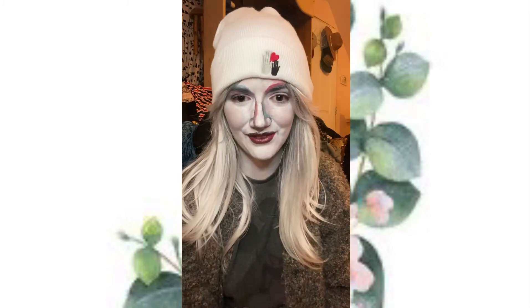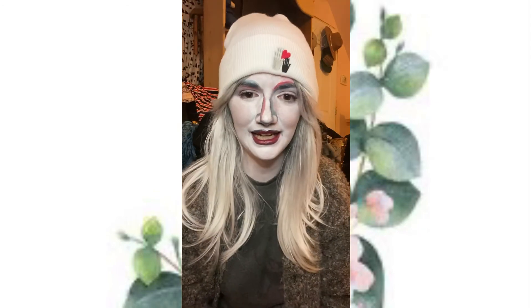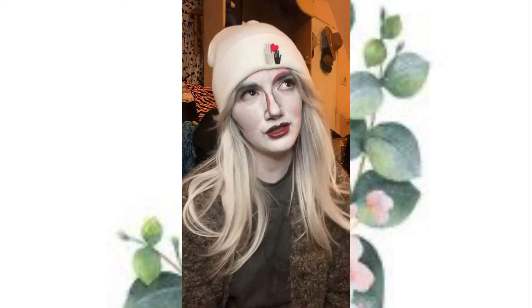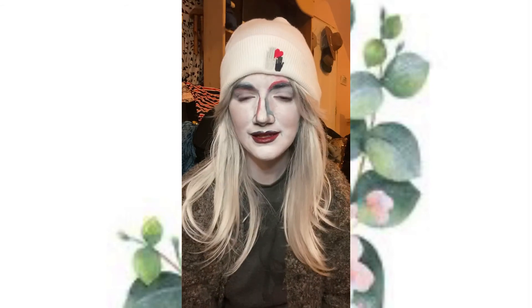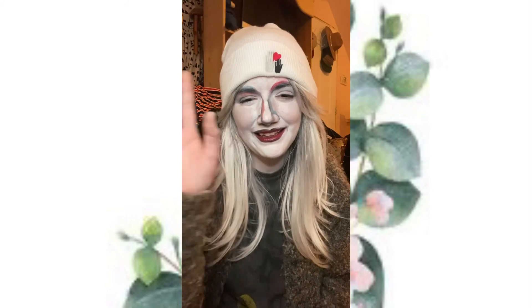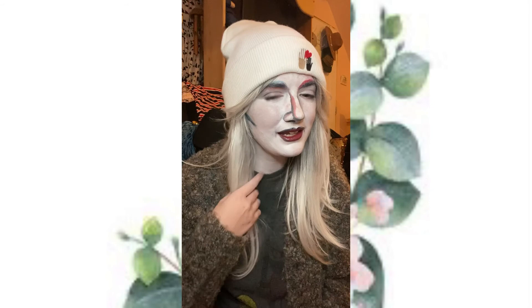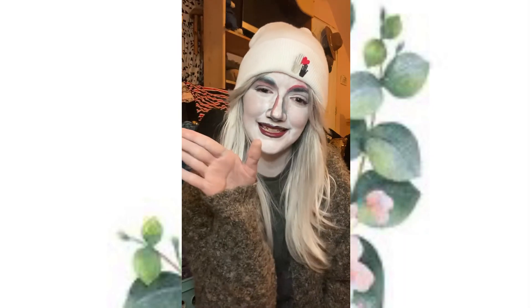Let me know what you guys think of this look and what else you'd like me to create or what you'd like to see. I have been thinking about doing kind of a redo video of my bedroom. I don't know how entertaining that would be — let me know. Anyway, let me know what you think of this look and subscribe and like this video if you liked it, and I'll see you guys next time. Bye!